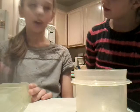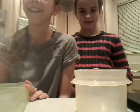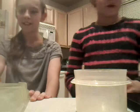Howdy y'all! Hi. This is the... 11th? No, this is the 10th. Okay, we had a little bit of a fail in the last video, so we decided not to upload it. Yeah, the soap didn't turn out really well.